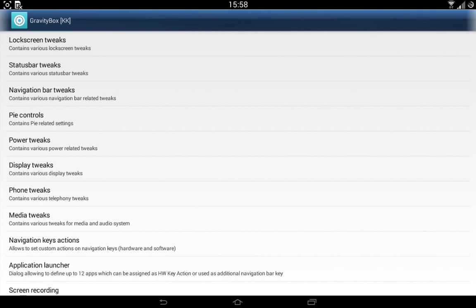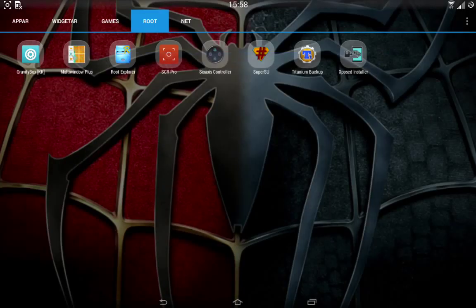Overall this ROM is super quick, super smooth, and just super responsive. I think I will not change this ROM until I can find something much better — if that's even possible, I don't think it is.